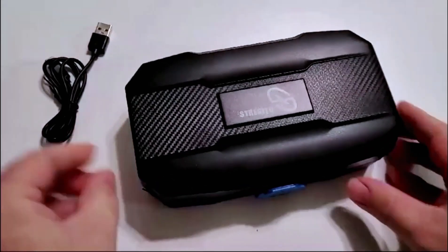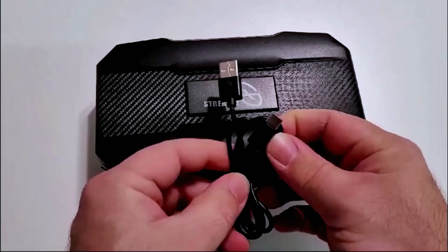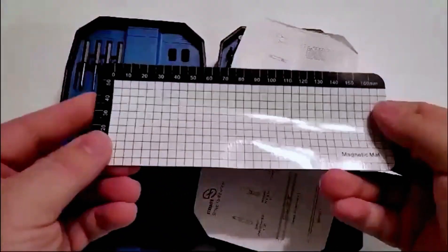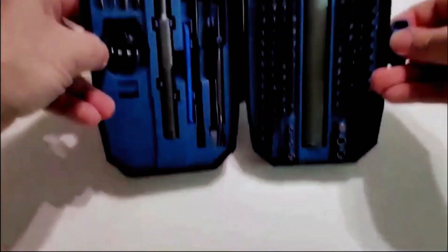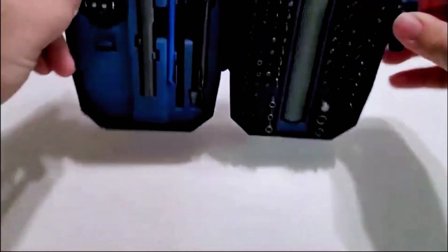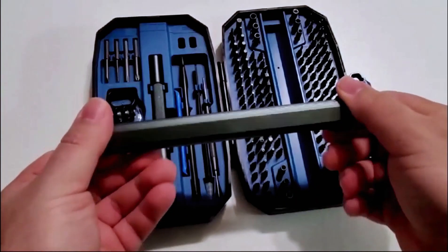It comes in a nice 30-piece case and also includes a Type-C to USB rechargeable cable. There's a magnetic tray so everything comes nice and neat, very easy to pull out. My favorite part is that nothing falls out — it holds everything nice and snug. It's very well built and very sturdy.